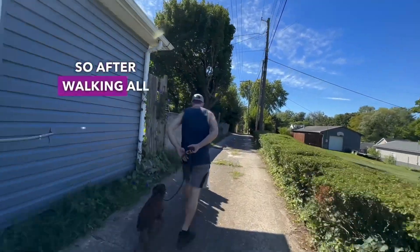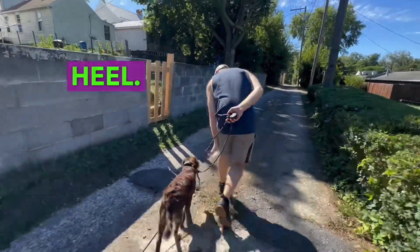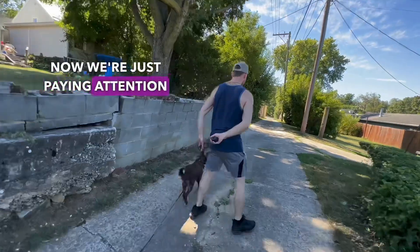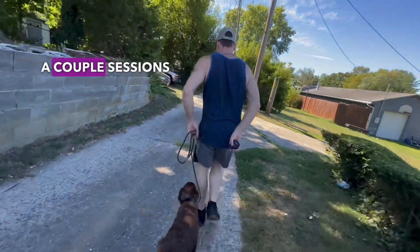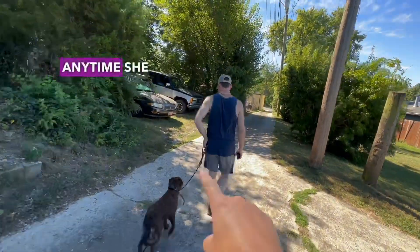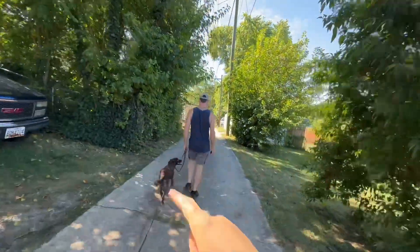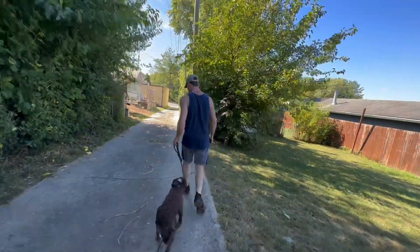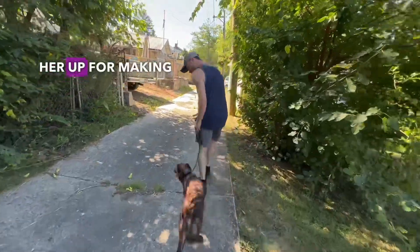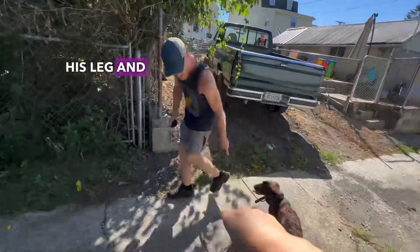So after walking all over town, now we're working on a more structured outing, which is heel. She heard the beep — that's the recall. Josh is moving, so it means heel. We're just paying attention to her position. She's only had a couple sessions on this, so we're actually still training. This is a training walk. Anytime she leaves heel position — imagine it's a strike zone in baseball — she leaves that circle, that's when she'll feel the e-collar pressure and then the guidance. After a couple of those, she really should start holding herself accountable. Josh is setting her up for making mistakes so she'll start paying more attention to his leg and staying there on her own.